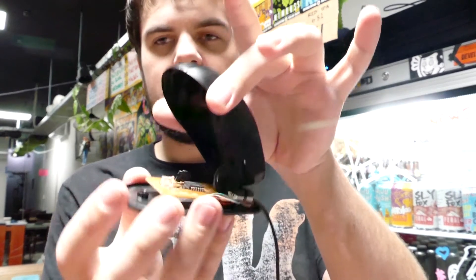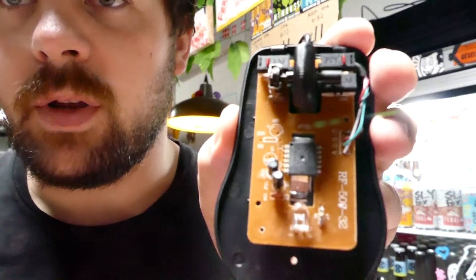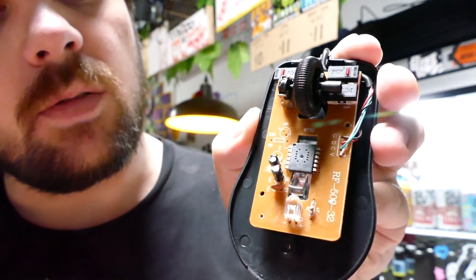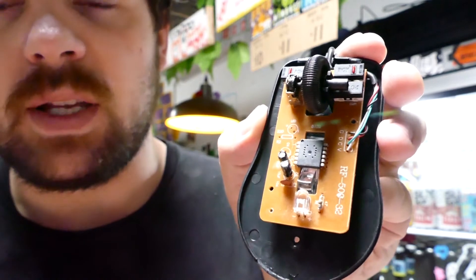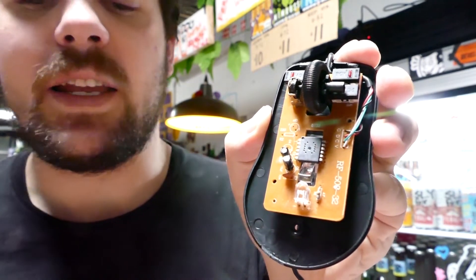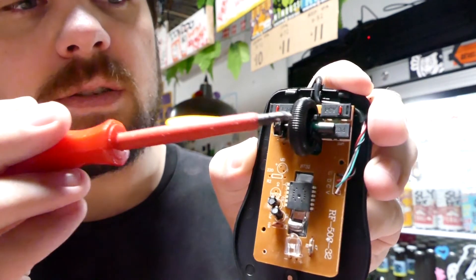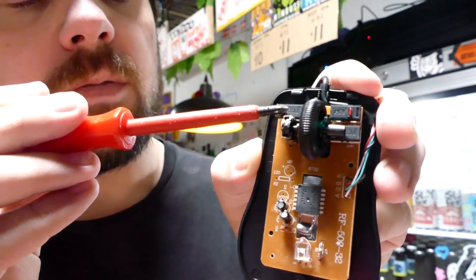The top bit just clips off and you have the underside. This little component here is the one that picks up mouse movement. Mouse movement is a huge pain in the ass, so if you can avoid using it for movement that'd be great — unless you're actually using it as a mouse, which is fine. You've also got the scroll wheel and these little switches for left and right click.